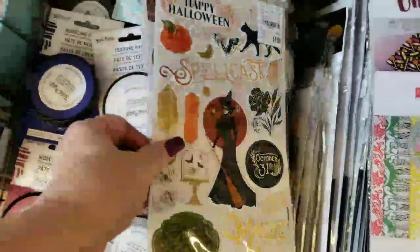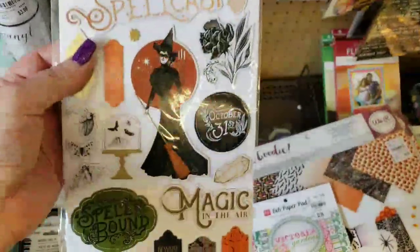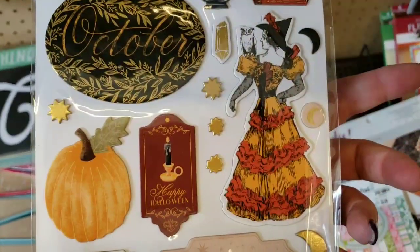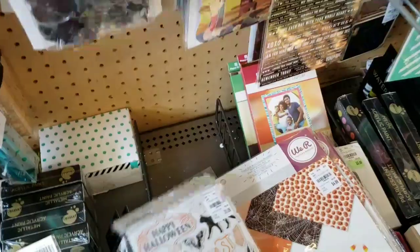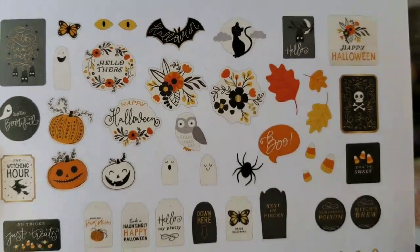Here are some very, very cute thickers — look how pretty they are. I think they're two-sided — look at that. Very pretty. And then we have this one right here by Pebbles with all of these little die cuts.